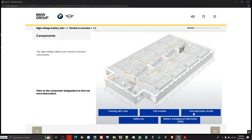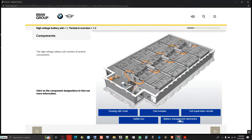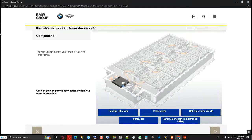Each cell module has its own cell supervision circuit, which monitors the voltage and temperature of the cell module. The cell voltage of the individual cells is also adjusted by the cell supervision circuit and the information sent to the SME. The battery management electronics has several tasks: it controls the start-up and shut-down of the high voltage system, evaluates the measurement signals, controls the cooling system, determines the state of charge and the available power of the high voltage battery unit, identifies fault statuses, and has monitoring functions.